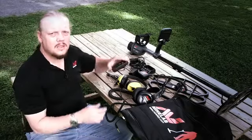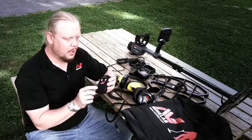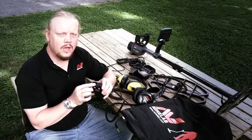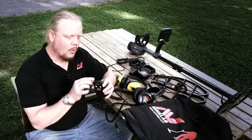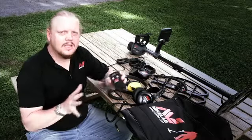Another great accessory for the CTX is the WM10 wireless module. This module takes all the signals from the CTX and broadcasts them either through the speaker on the front or to the headphone jack. You can use the front speaker or plug your favorite headphones in, put this on your belt, and you're totally untethered from your detector.